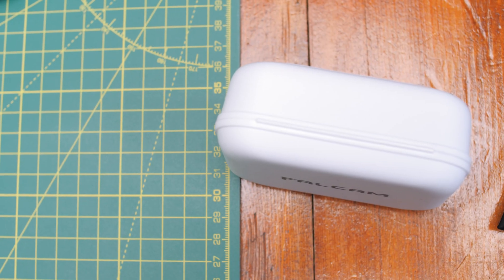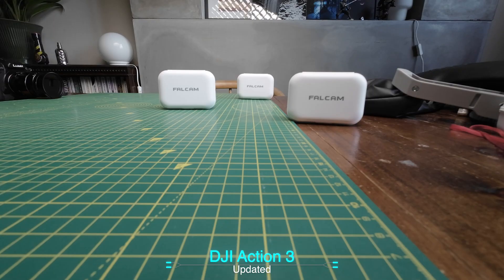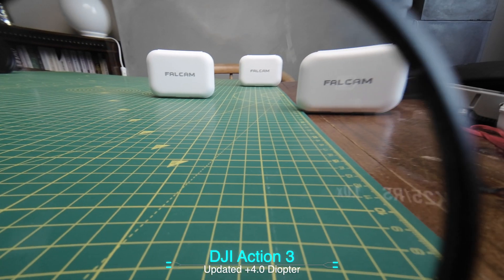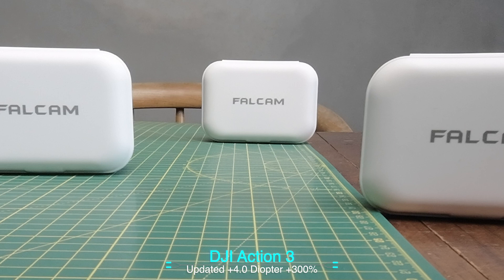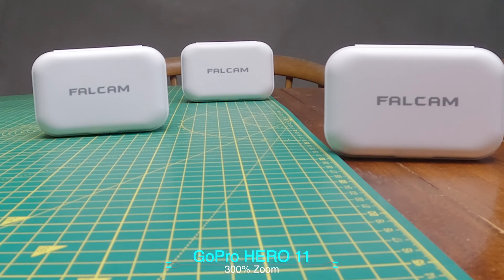I wanted to repeat another test from my previous video — having one of these falcon boxes at 30, 40, and 60 centimetres away. As you can see, all out of focus. But adding the diopter — it's now in focus again, which is the same result as pre-update. So there you have it, with and without the diopter. And here's the GoPro at 300% zoom, still in focus.